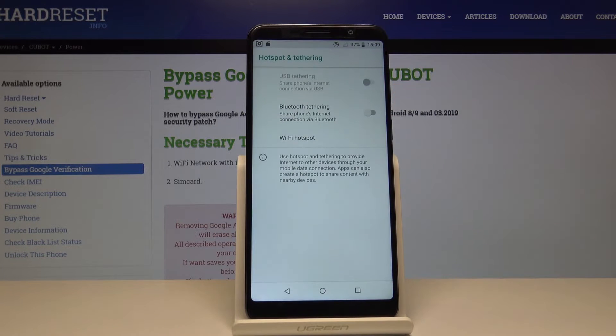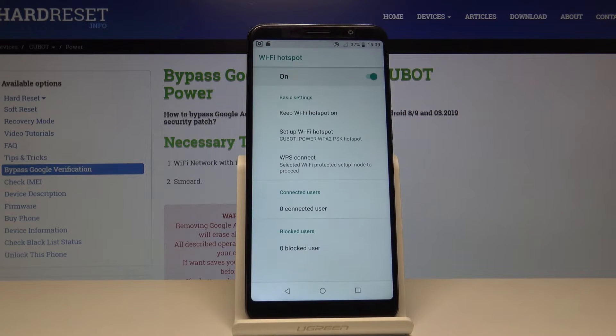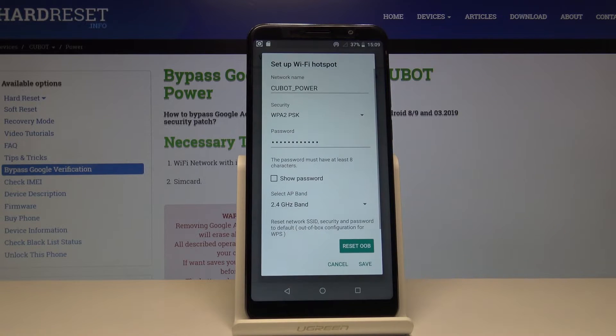You can also hold it to go to the settings of it where you can actually change them. Tap on Wi-Fi hotspot and then you will see set up Wi-Fi hotspot and you get the basic information.